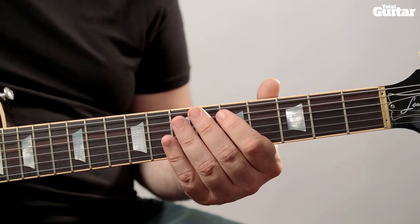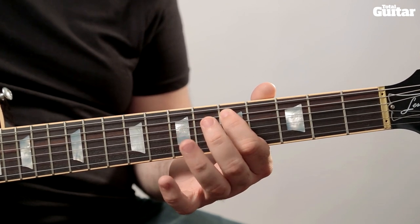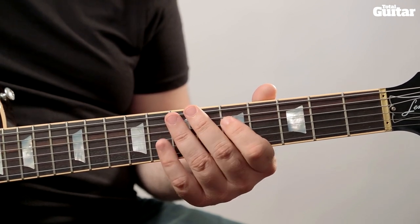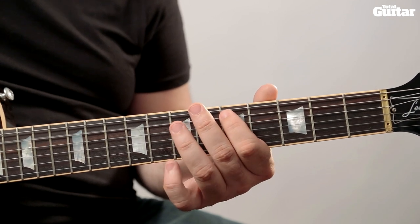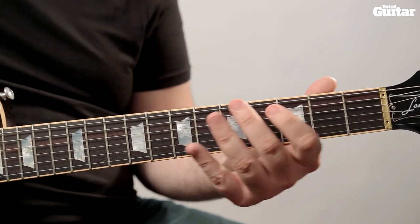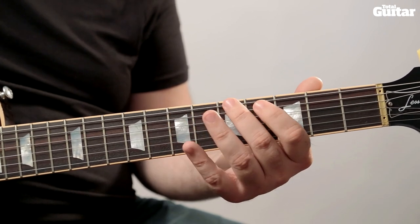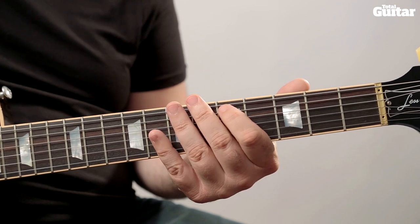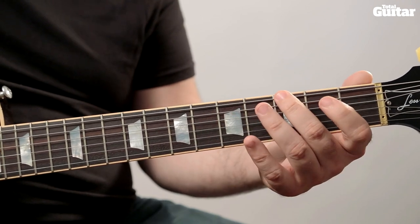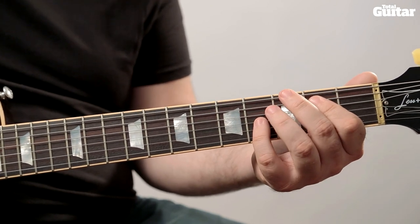Here's the next part of the riff in its most basic form. Fifth fret, fifth string, hammer on to the seventh fret, then fifth fret fourth string. Now play fifth fret and seventh fret again, this time finishing on third fret sixth string. Next, play a fifth fret to sixth fret slide on the sixth string, followed by fifth fret fifth string. Finally, run down the sixth string: sixth fret, fifth fret, third fret, then pull off to the open string. Finish on two E5 chord stabs.